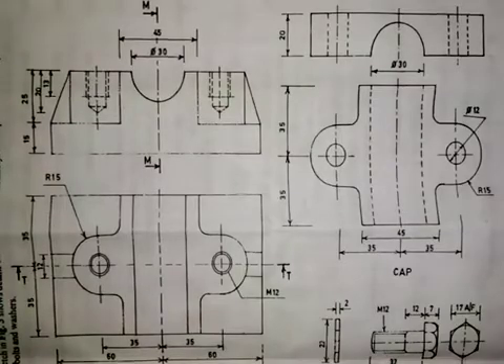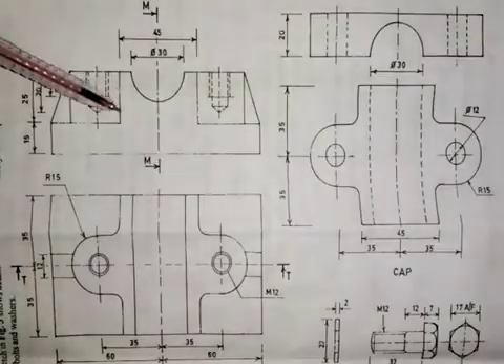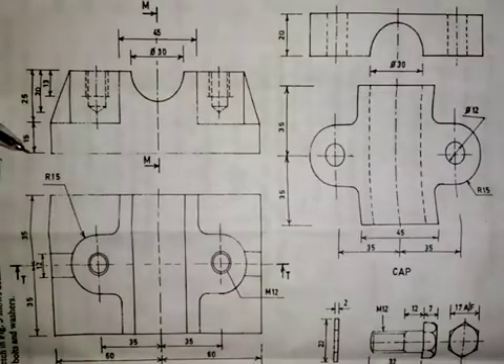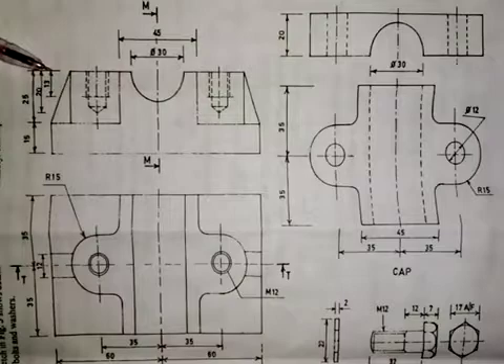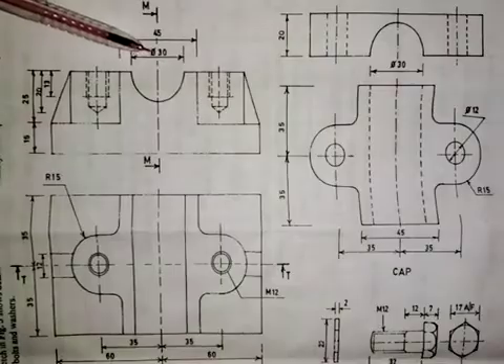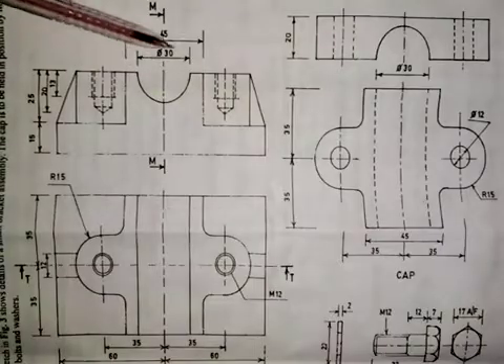Welcome back. The next thing we are going to do is place the elevation of the cap on the elevation of the base, so you can see the dimensions. From here to here is 15 millimeters, from here to here is 25, and the distance from the top to the end of this hole is 20. Also, the distance from here to here is 30 millimeters, and the diameter of this semi-circle is 30.